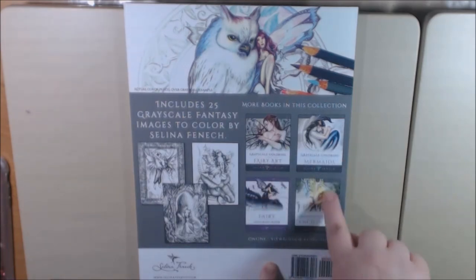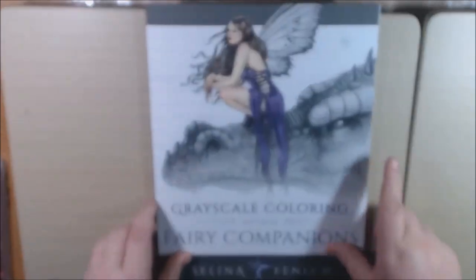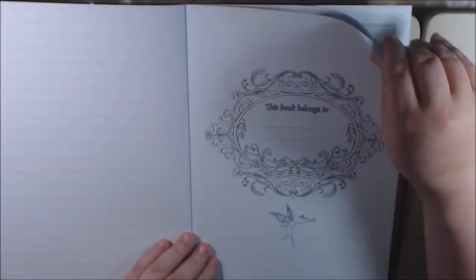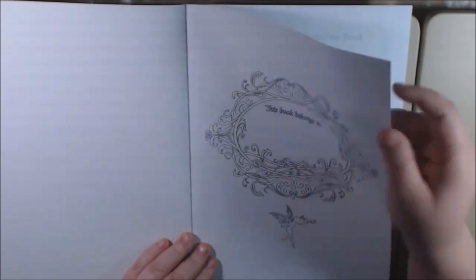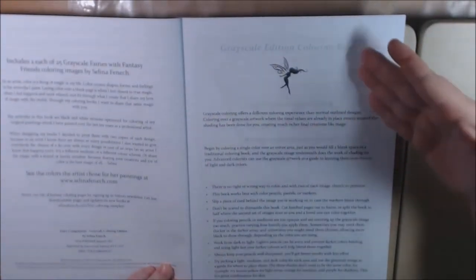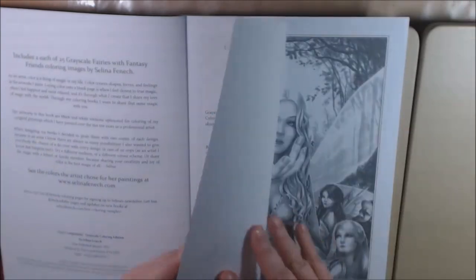And then it shows you some more books in her collection. Her artwork is just beautiful. It is very thin, very thin copy paper. She goes on to talk about grayscale coloring, how the grayscale works, and she gives you tips on it, which is very nice.